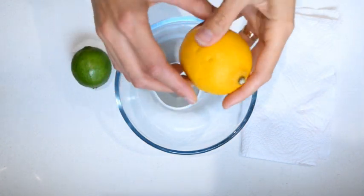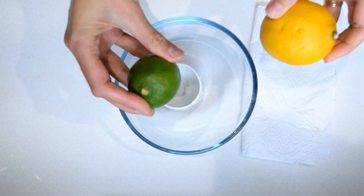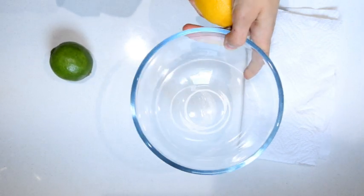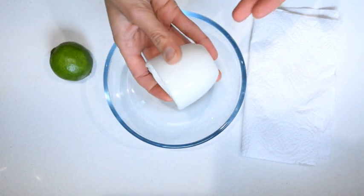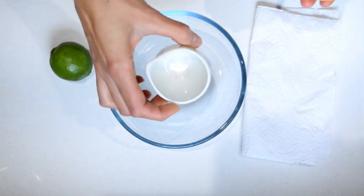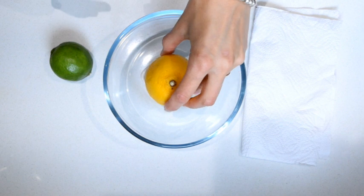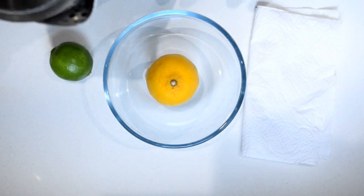So what you're going to need: you're going to need obviously your citrus fruit. I've got a lemon and I've got a lime — they're both waxed. You're going to need some kind of bigger bowl and a small jar or something like a ramekin. I'm going to put the lemon in there, and you're also going to need a kettle with boiled water.